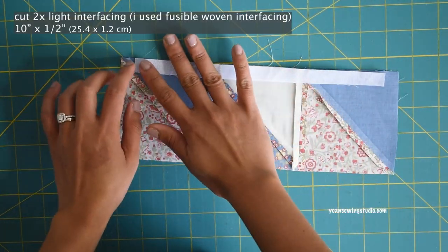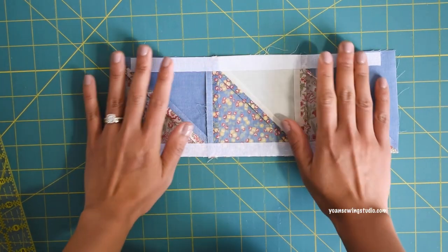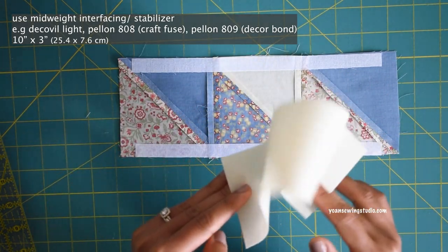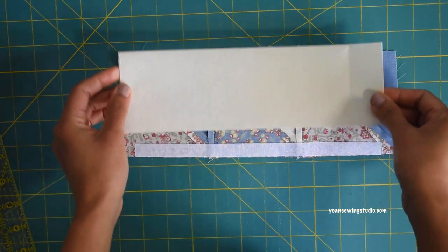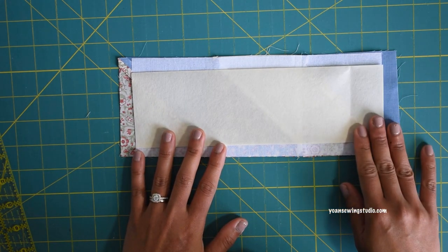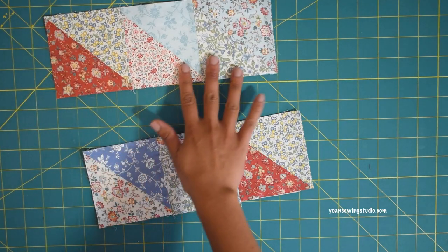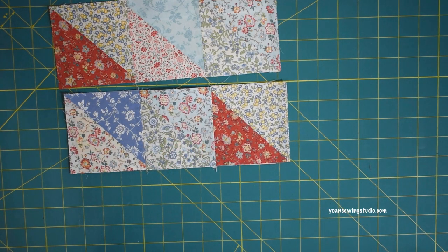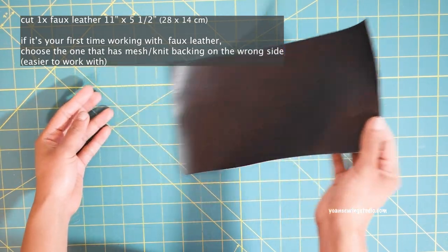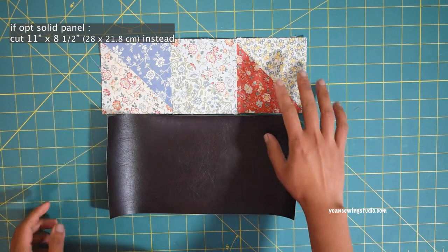Apply a heavier interfacing or stabilizer — something firm yet pliable — such as Deco Fuse Light, Deco Bond, or Craft Fuse, right on the center per the manufacturer's instructions. Work the same interfacing method for all patchwork panels. Make another panel the same way for Panel 2, the lower panel. For Panel 2, you'll also need to cut a rectangle from the faux leather or vinyl fabric, then sew the patchwork panel and faux leather panel right sides together with a half-inch seam allowance.